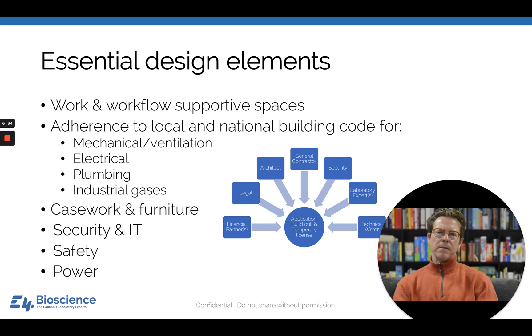Let's talk about some essential design elements. It's going to be essential that you work with your architect to adhere to both local and national building codes—for mechanical/ventilation, electrical, plumbing, and industrial gases. Many of these will be spelled out by state regulations and will be cannabis-specific, so read your application guidance packet carefully. If you don't get code right, you'll go back to step two and have to redo the tenant improvements.